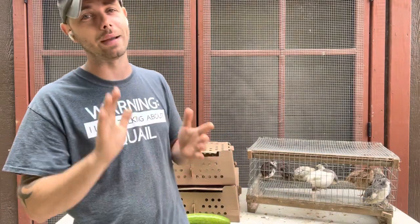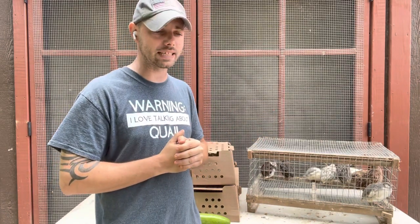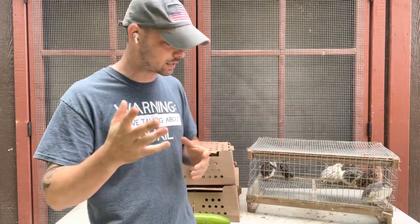We do guarantee that all quail will arrive happy and healthy, or we will make sure you are taken care of. This year we've had two incidents so far, but we've shipped probably close to 1,000 quail. Both of those people were well taken care of and ordered more, so we do pretty well.